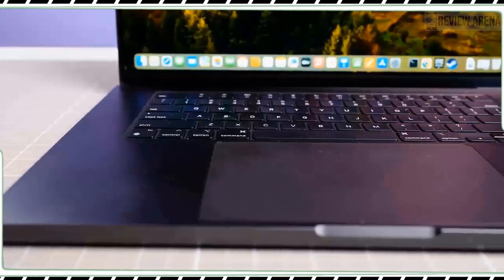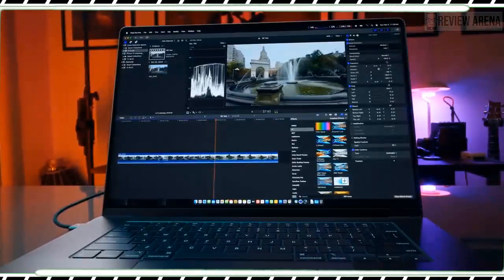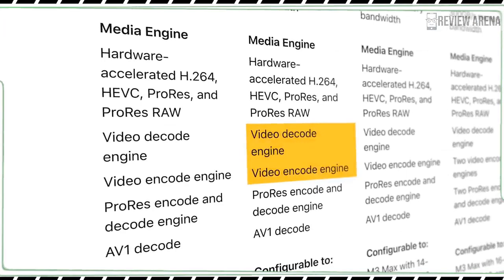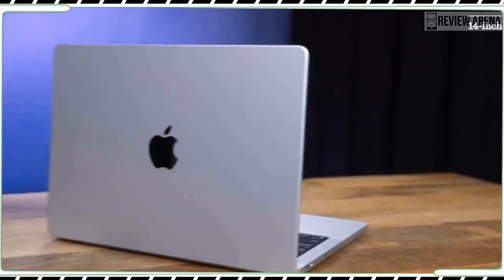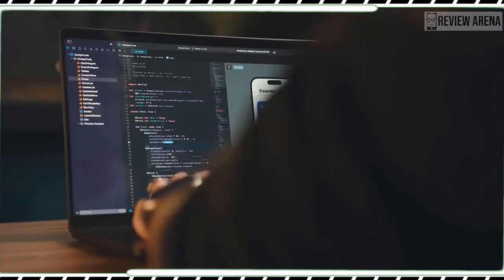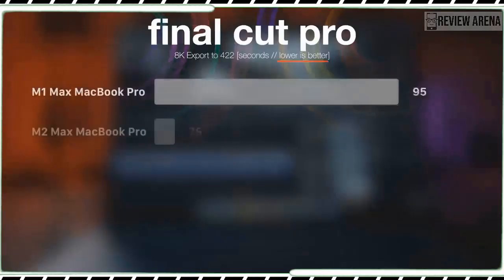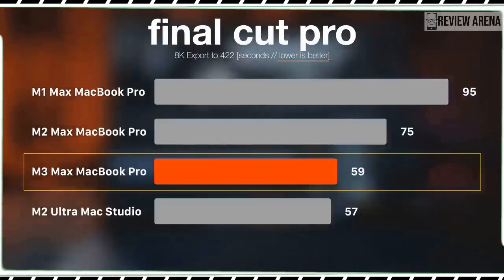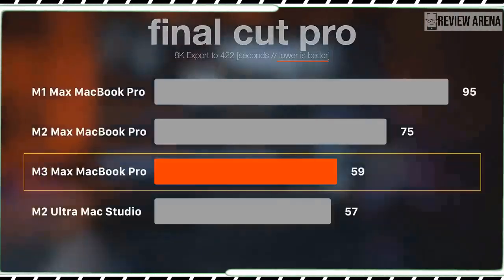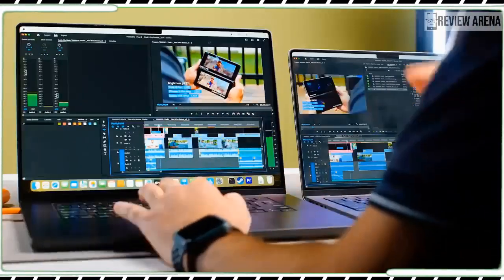The 14-inch MacBook Pro M3 is a stellar replacement for the 13-inch MacBook Pro. Yes, it costs $300 more, but you get a bigger and more colorful display, a sharper webcam, more ports, a big performance boost, and an impressive 17 hours of battery life. Should you buy this if you have a MacBook Pro M1 Pro? I am still happy using mine, but if you have an older Intel Mac or need something more powerful than the MacBook Air, it's worth the splurge. I just wish you didn't have to give up an extra port at this price versus the M3 Pro. The MacBook Pro M3 packs a lot of performance and endurance along with an amazing display, comfortable keyboard, and great sound — it's the most well-rounded MacBook for the money.